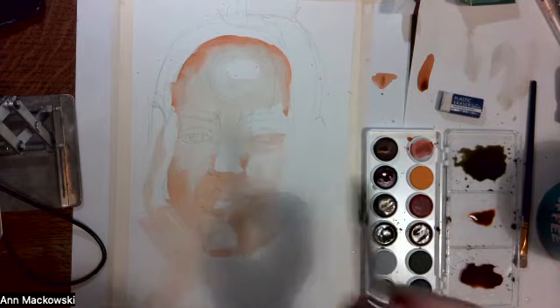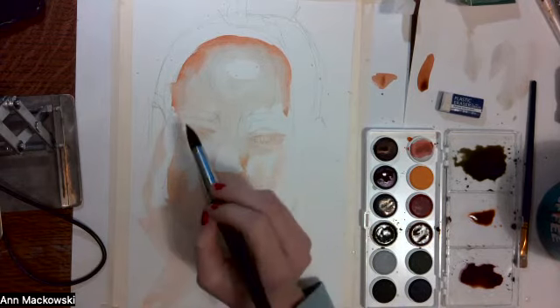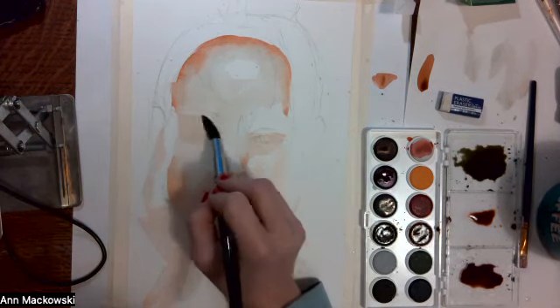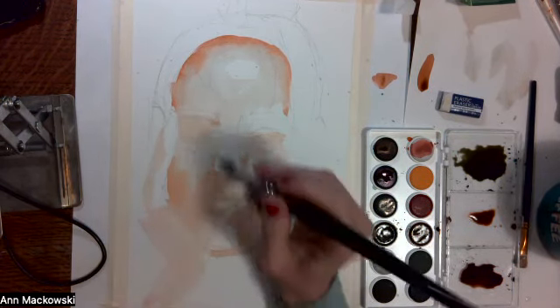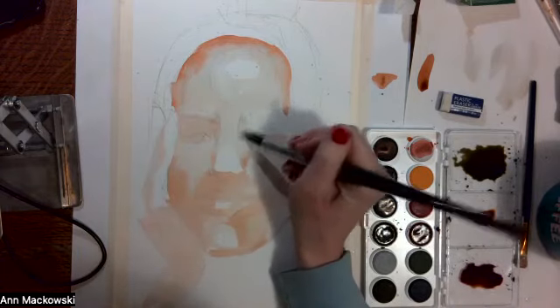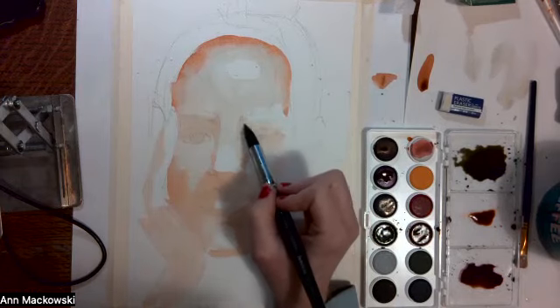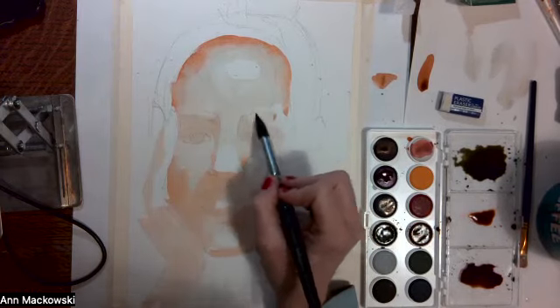I'm actually going over the eyes, which seems strange, but basically eyes are going to reflect everything that's going on around them, so getting some of your flesh tone into the eyes just saves you the step of remixing your colors and including that flesh tone in them.